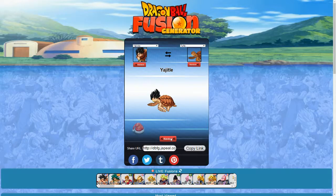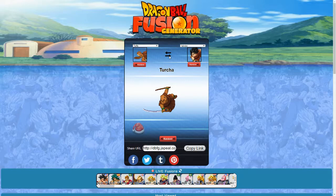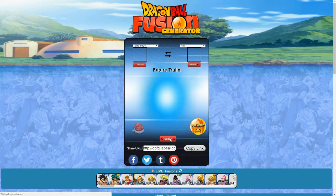Yajirobe and the Turtle — so that's Yajittle. This looks like the turtle is just wearing a wig. It's like the turtle was told he's coming to a costume party, and the turtle decided to dress up as Yajirobe — put some makeup on to lighten his skin tone and just put on a Yajirobe wig. The reverse is Turcha. It's essentially like Yajirobe shaved his head, put on some prosthetics to make himself look like a turtle.